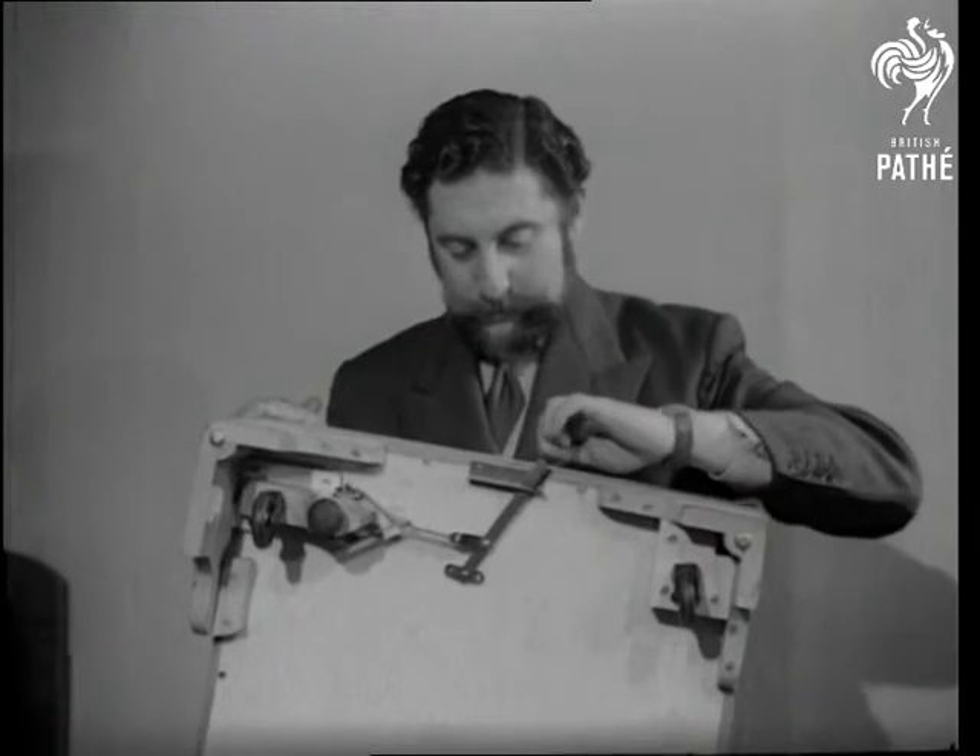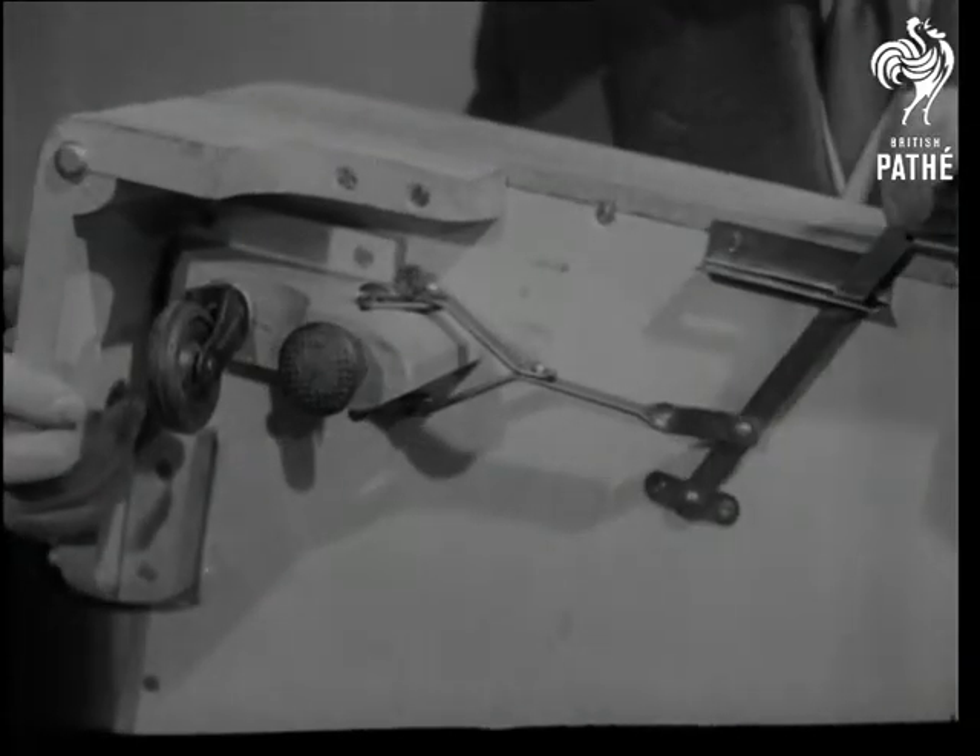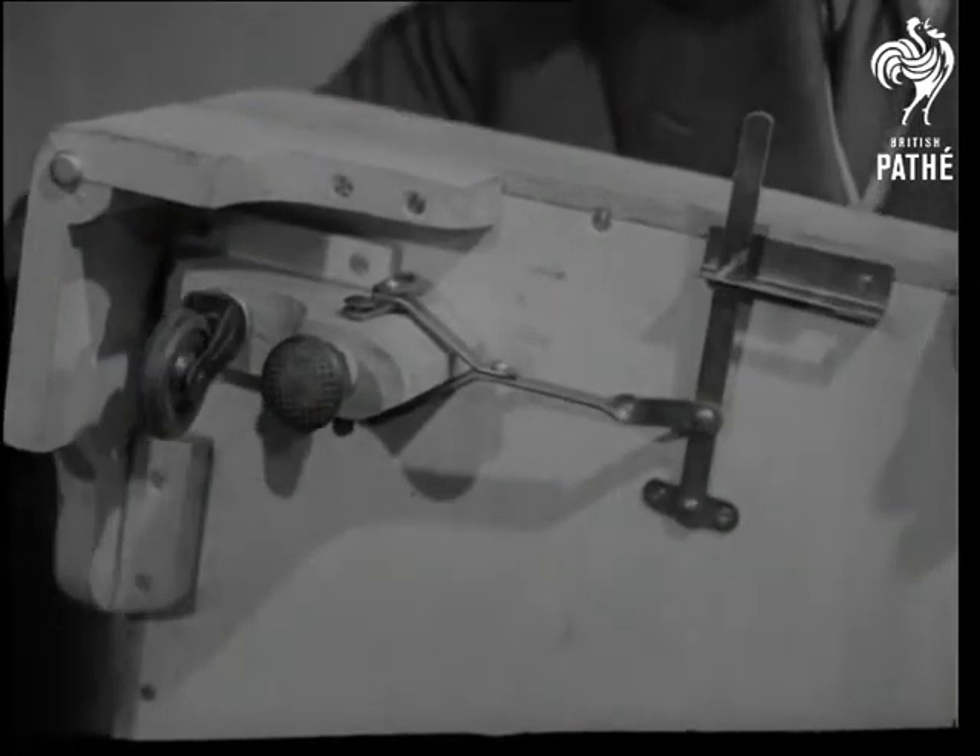The inventor got his beard cut during the early trials, but wait until it wants spring cleaning — then you can play with the wheels.